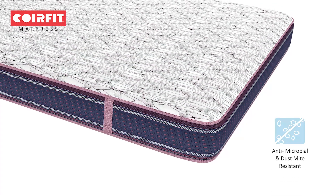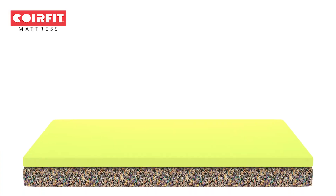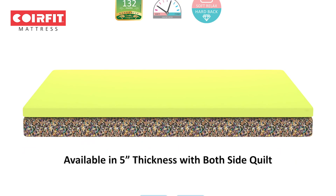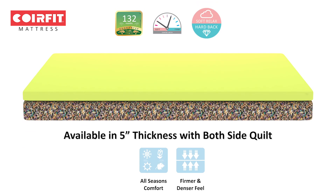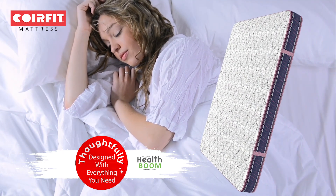The mattress is anti-allergic and mite-free. It is the most economical mattress in the 11-year warranty range. This orthopedic innovation relaxes the muscles on your back and prevents them from working all night.